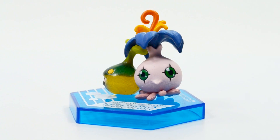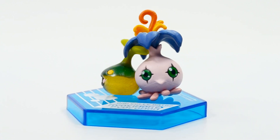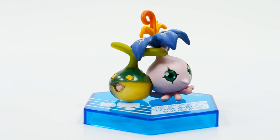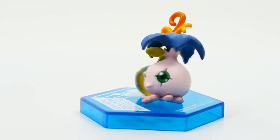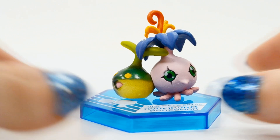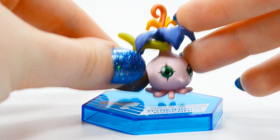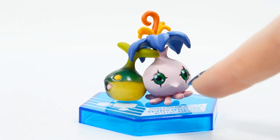Now let's look at Yokomon and Nyokimon. These two are very cute together. One thing I noticed is you can see a seam on Yokomon — I'm not a huge fan of really obvious seams, but it isn't super noticeable unless you look really up close. Nyokimon is made of a really nice transparent plastic, and the top of the figure has a really nice flower. Minus the visible seam, I think these two look very good.